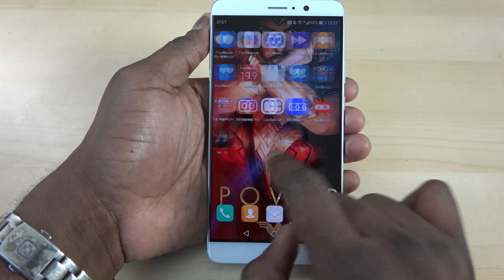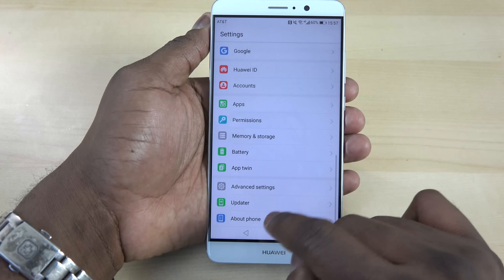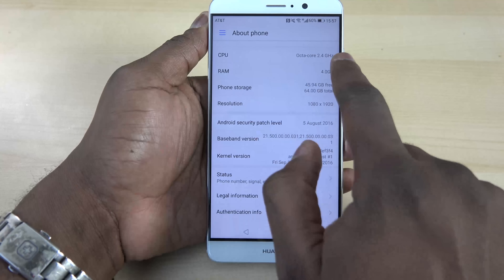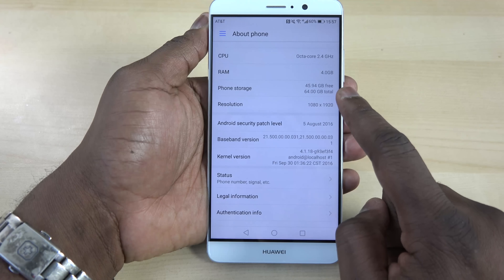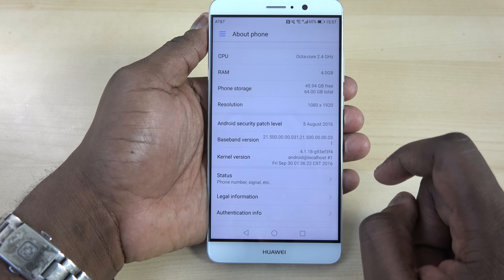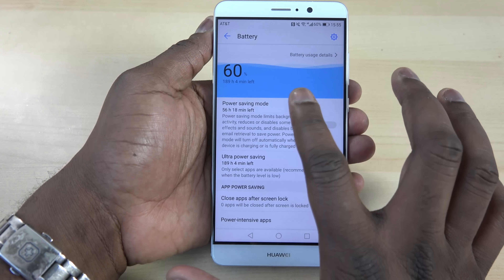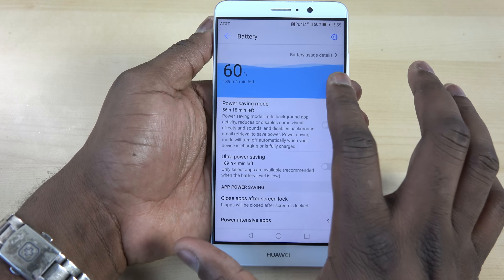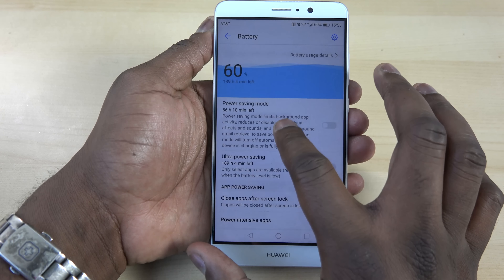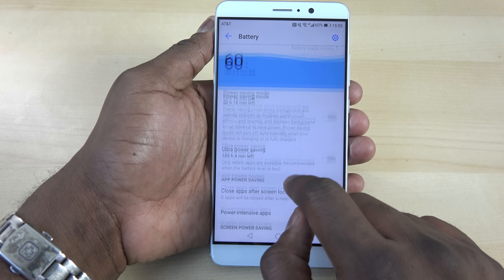In terms of speed and performance this thing handles really, really well. You're running the Kirin 960 processor, which is blazing fast, along with four gigs of RAM and 64 gigabytes of internal storage.